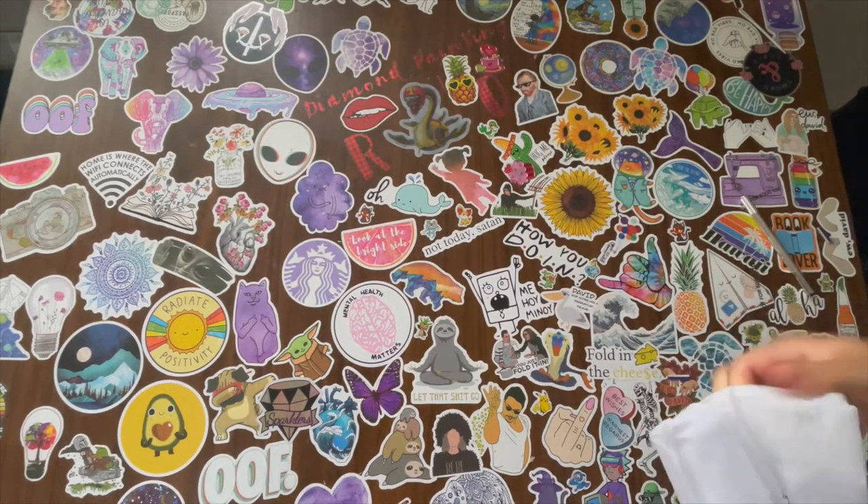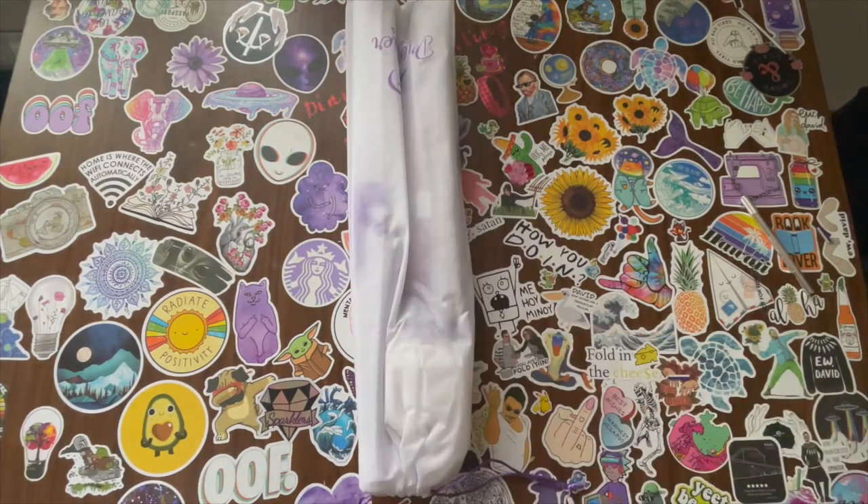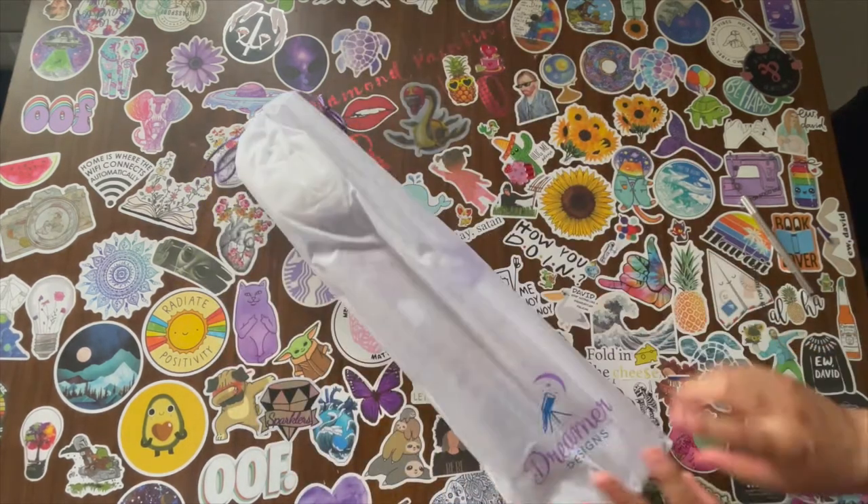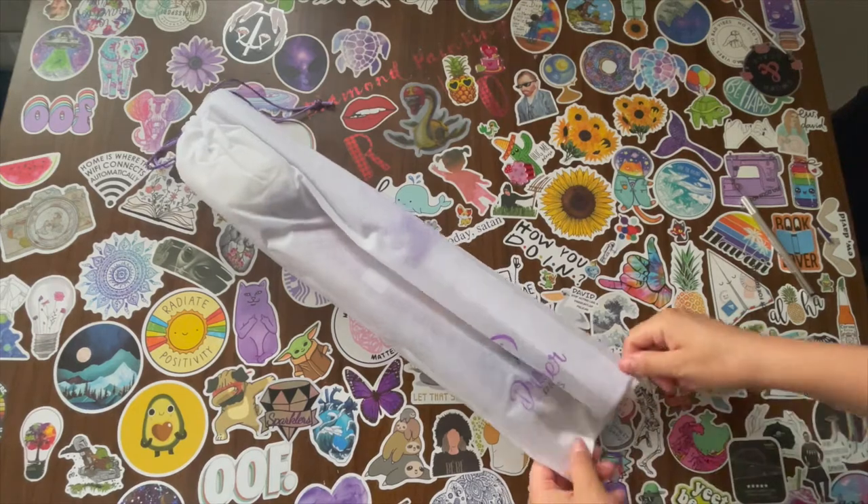So if you guys didn't know, I love birds because they remind me of my dad. And when I saw this, I was like, yes, I'm definitely getting this.